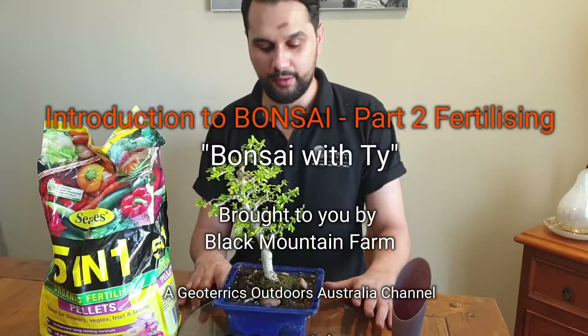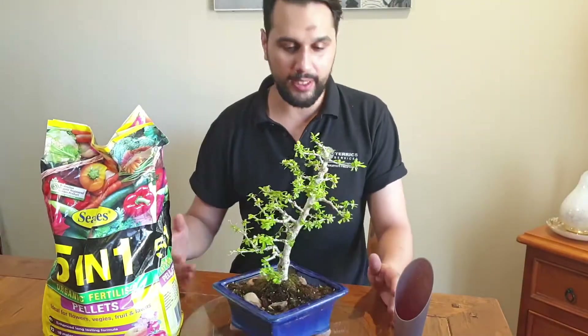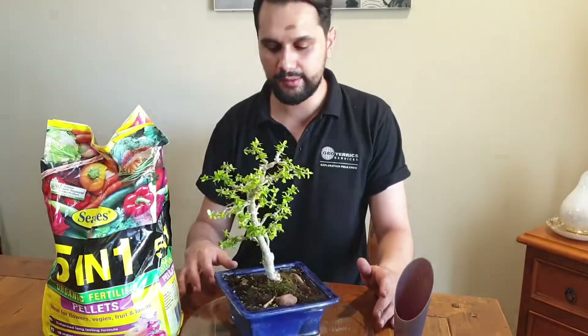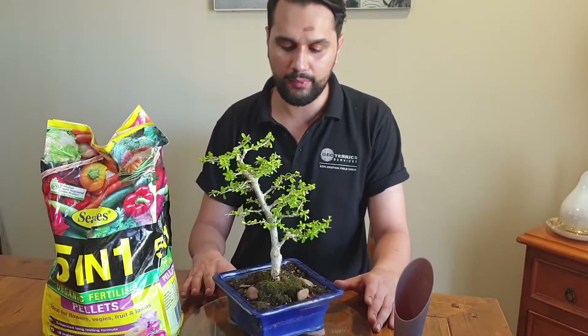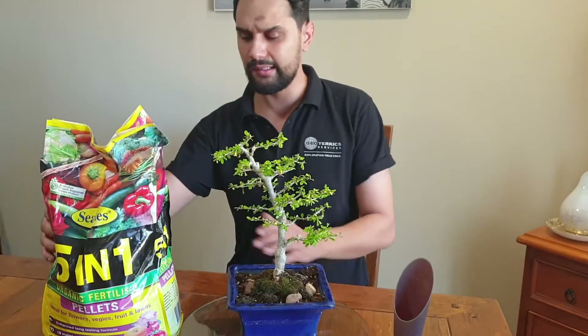Alright guys, so we're gonna be looking at the bonsai we did a couple of months back. It's had time to regrow and repair itself. Like I said in the last video, we didn't want to fertilize for the first couple of weeks — if not a couple of months — just to give the roots a chance to heal.